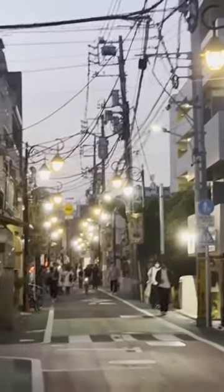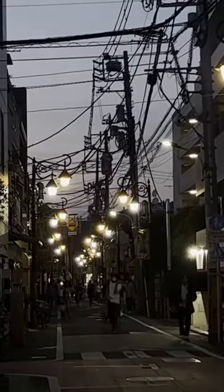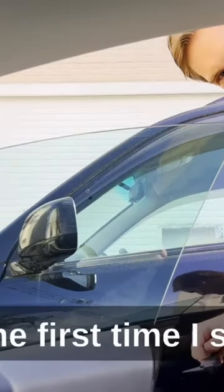At the station, I noticed they also have different street lengths. Every single one of these streets in Japan, or Tokyo, for some reason, have a slightly different version of a street lamp, which I think is pretty cool. It's the first time I've seen it.